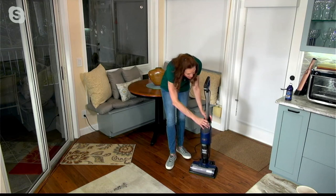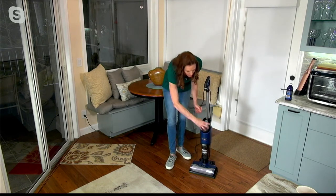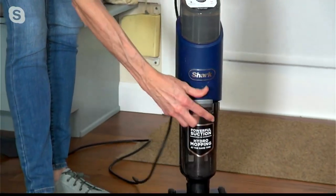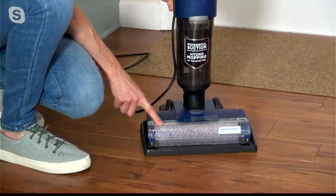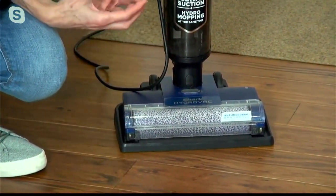I want to show everyone. Here's your solution tank — it's separate from your dirty tank, which is right down here. This collects all the gunk that was just being picked up. Down below, it snaps back in. This is your self-cleaning brush roll with an antimicrobial treatment on there to keep those odors down.